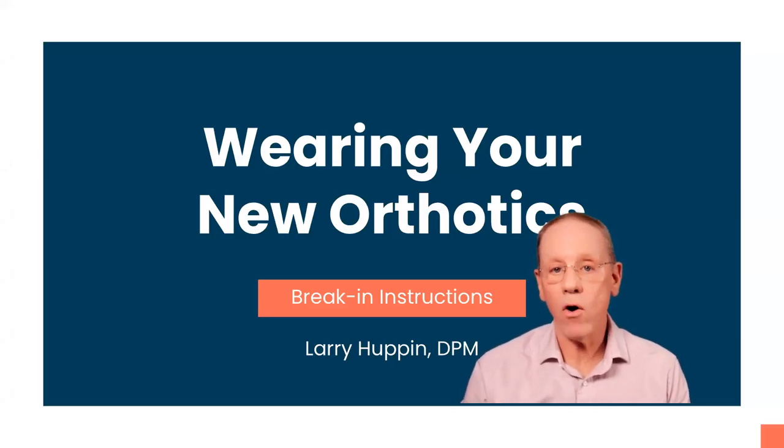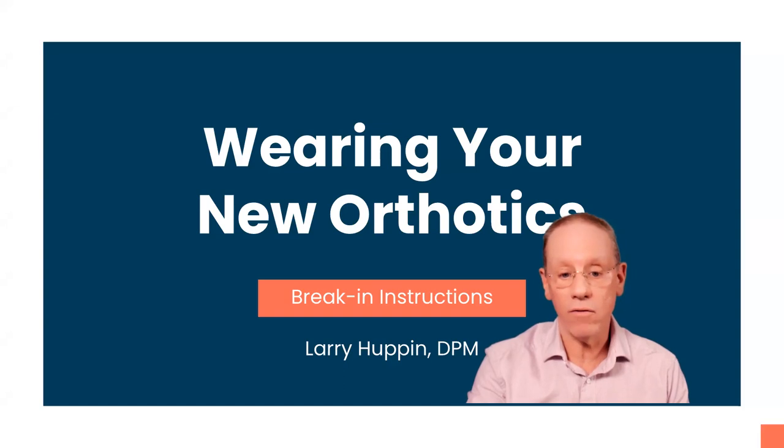Hi. In this short video, I want to go over the break-in instructions for your new orthotics and essentially go over how to get the most out of those devices.